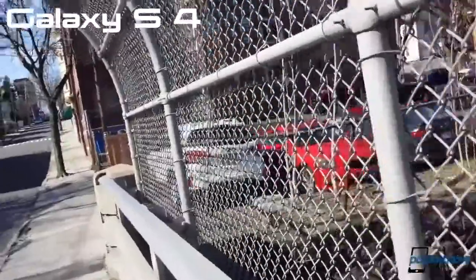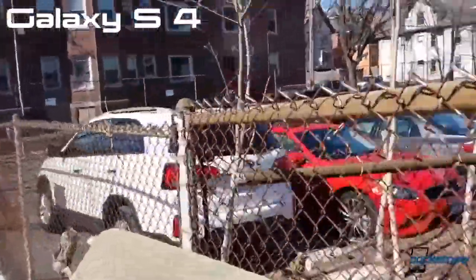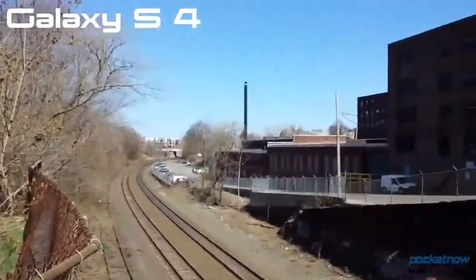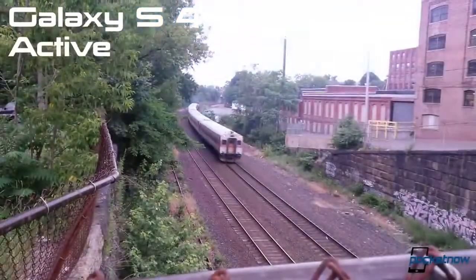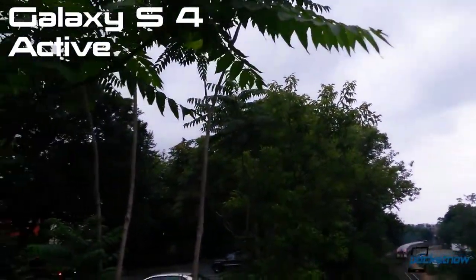In terms of video, both devices can film in full 1080p resolution, but the S4's edge is a little more apparent here, with its video quite clean and clear, while the Active favors the purple end of the spectrum and is much more susceptible to wide swings in exposure and white balance.